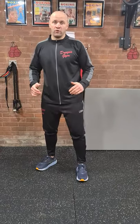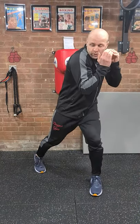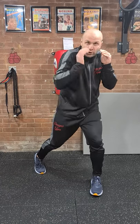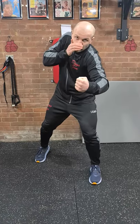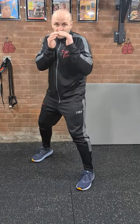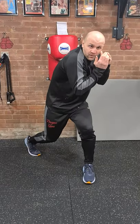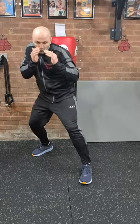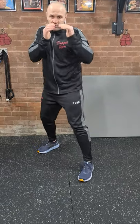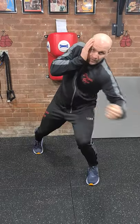The first move I'm going to show you: starting from my stance, twisting my right shoulder forward, twisting my dominant foot forward, dipping my knees, and coming up with a body shot. Then resetting, reloading, and going again — twisting, dipping my knees, body shot — back to normal position, reloading, resetting, and going again. Twist, dip knees, body shot.